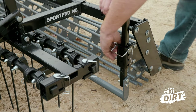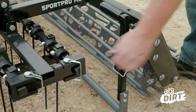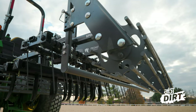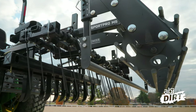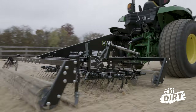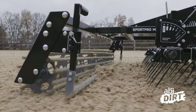Right behind the coil tines is the smoothing bar. The smoothing bar is adjustable in quarter-inch increments so you can optimize the precision of your leveling. We opted for a cylindrical tube design for the leveling bar, which allows material to flow smoothly under the bar — giving you the smoothing and leveling properties you need from an arena drag — but also allows material to flow over the top of the bar so you're not building up excess footing, pulling footing where you don't want it, or clogging up the flow of material.